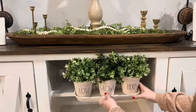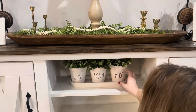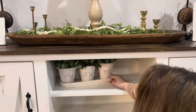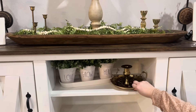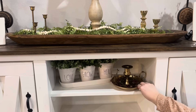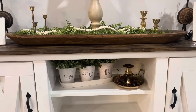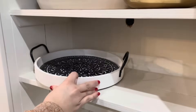Moving on to my three shelves, I'm going to start by placing my Love Grows Here planters. I had these up here before and I think they're just perfect for upcoming Valentine's Day — inside I have some little greenery plants from Ikea. On the side of that I'm adding this large new brass candlestick from the Emporium with another red and white pitberry candle ring added to it.